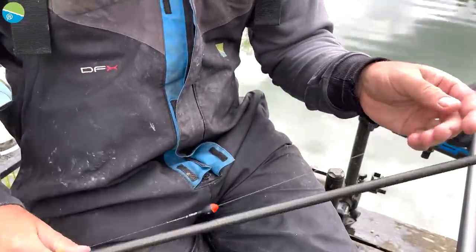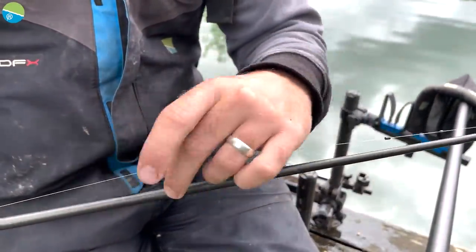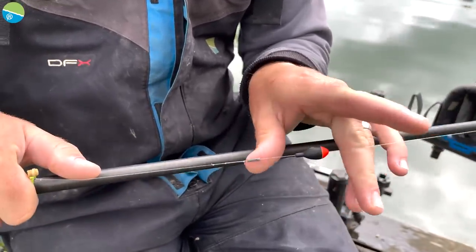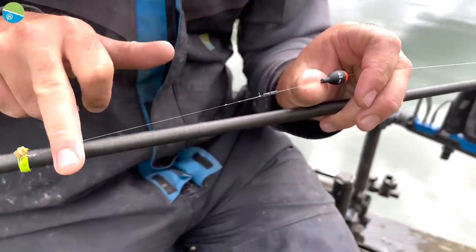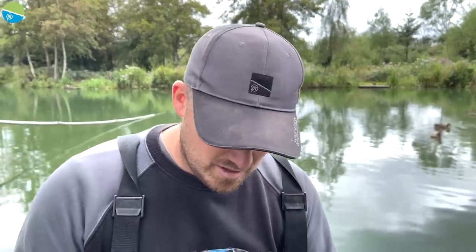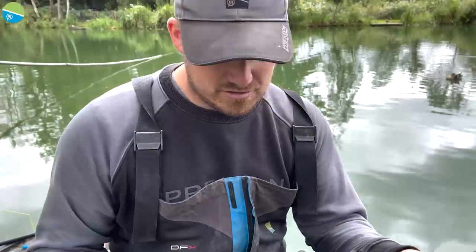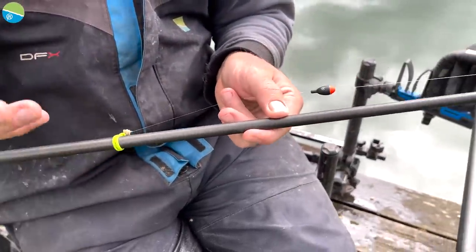Setting up a jigger is dead simple — put your stops on the line, slide your jigger through. It's a hollow tube that just rides up and down; this one's a four-to-six mil. Then I've got a bulk of number eights and down to a five-inch hook length of 0.13, a size 16 hook, and a medium bait band so I can put pellet, caster, or maggots on. If you're fishing maggots use a straight hook, but today we're fishing with fishery pellets — a four mil in the band.